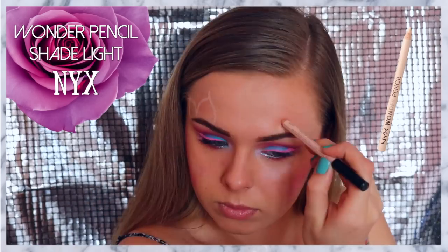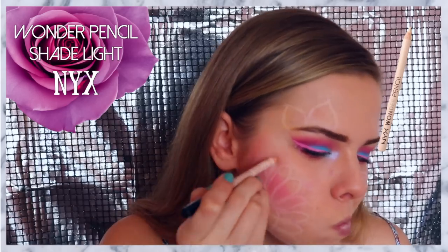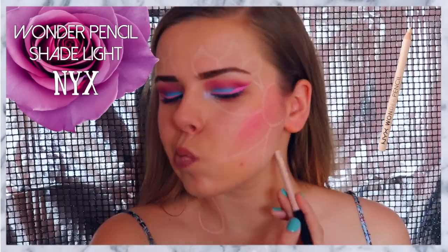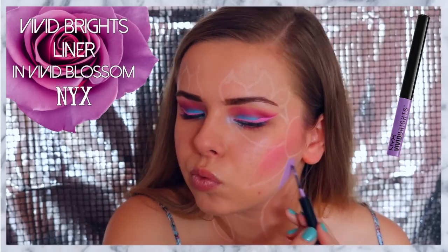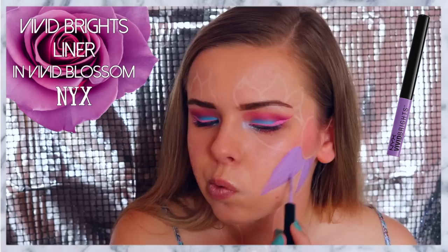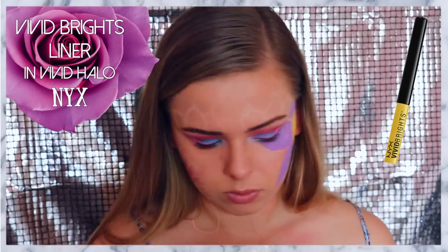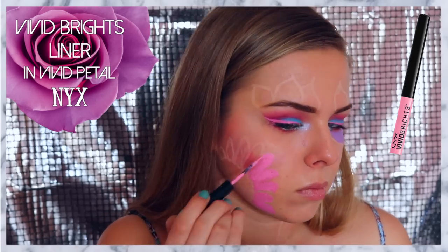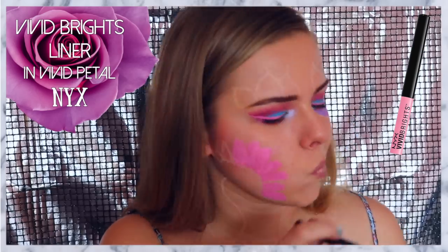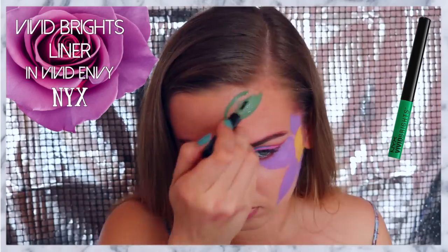Now comes the most time consuming part of the tutorial. I'm using the NYX Wonder Pencil in the shade Light, and I'm just tracing out some flowers that I wanted to do on my face, including stems and leaves. This look is all about trial and error. I decided to fill in this flower with the Vivid Brights Liner in Vivid Blossom, and for the center I'm using Vivid Halo. Now going back into Vivid Petal, I am filling in the other flower on the other side of my face. And to fill in the center, I'm using my Jumbo Pencil in Yogurt.